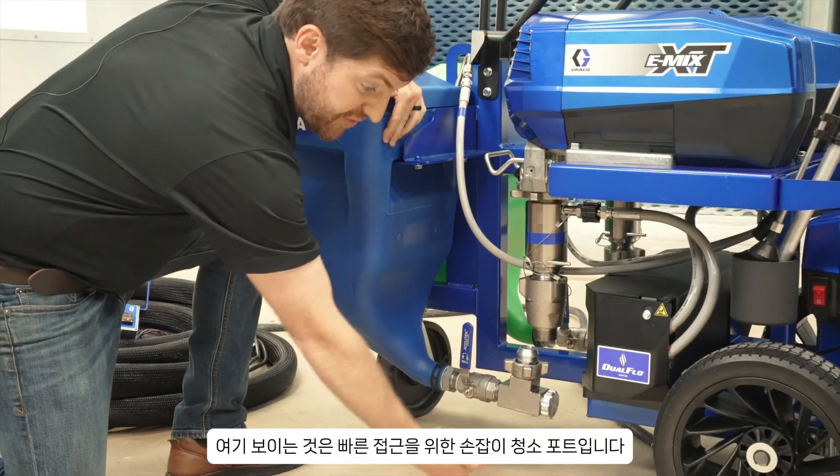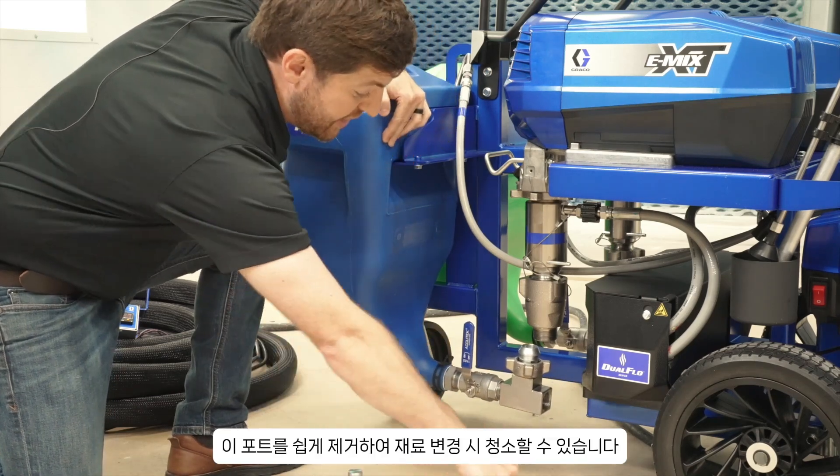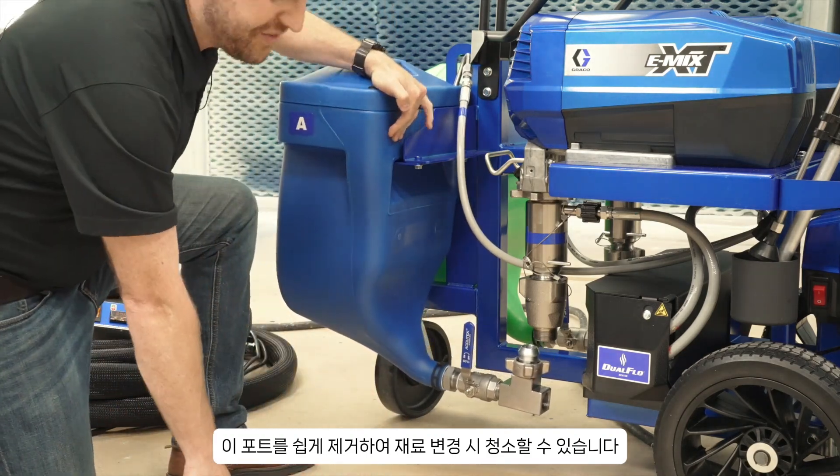Right here you can also see a quick access hand-tight cleaning port on our elbow. You can take that off and easily clean out this dead spot if there's any sort of material between material changes, and then put this back together as needed.